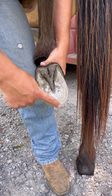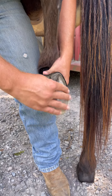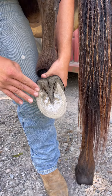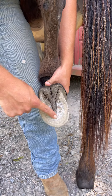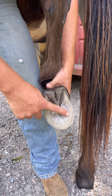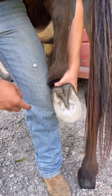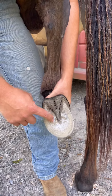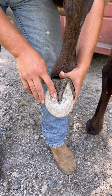Right here is called the hoof wall — that's on the outside here. This is where all the weight is distributed. This is called the sole. We don't want weight on the sole. If you have weight on the sole, they're liable to stone bruise. And it's just like getting a stone bruise on the bottom of your foot — it hurts.